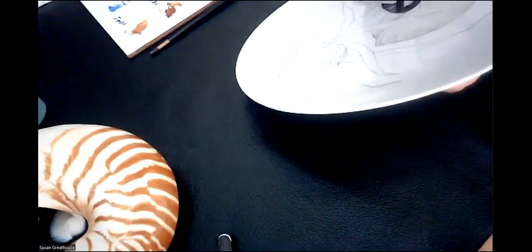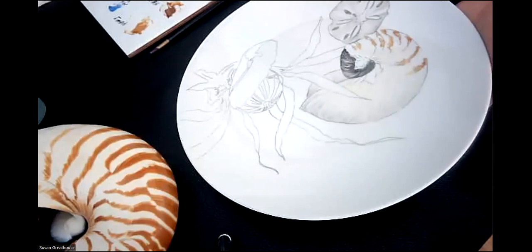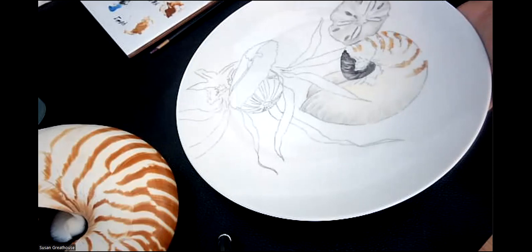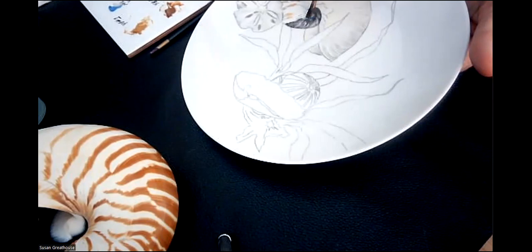I can use my brush to take out a highlight — that makes a soft highlight. I can use my wipeout tool to take out a highlight — that makes a more intense highlight. I can soften that intense highlight by coming in afterwards with my brush and just softening the edges. So I have choices depending on what I want the head of my shell to look like. If I had a sapphire blue or a medium blue, or I'm going to take a little bit of purple, I can put that in here. I can sometimes also use blue-green.